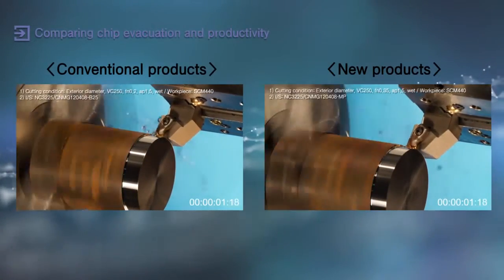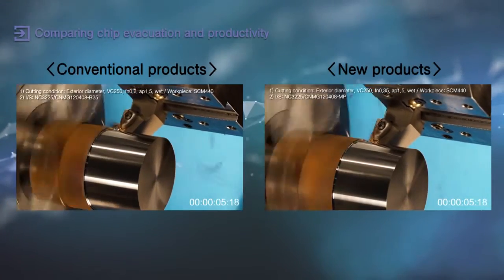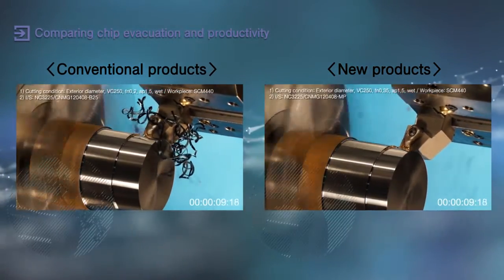The new MP chip breaker with NC3215 and NC3225, which are turning inserts for steel, will deliver high productivity and excellent chip disposability.